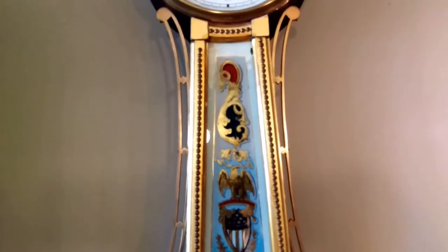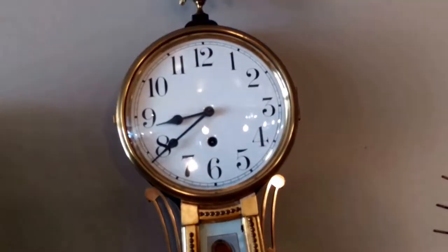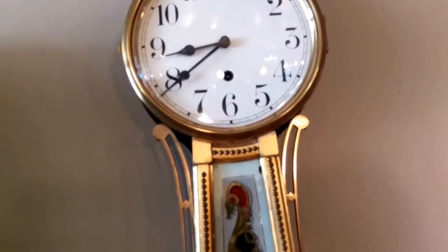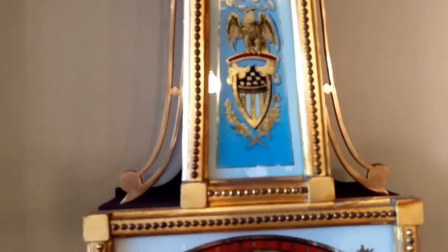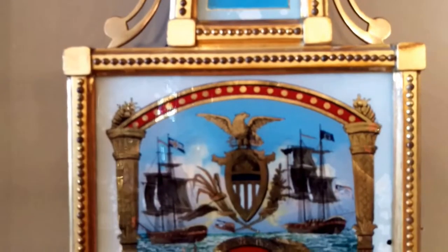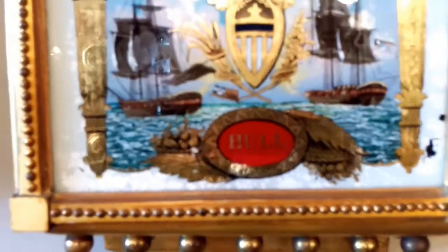The style is banjo. It is time only. It has an American Eagle finial and a porcelain dial with Arabic numerals. The throat of the clock is reverse-painted with the American Eagle and US shield, and then the base of the clock features the American Eagle shield with the name 'Hull' for the naval ships.